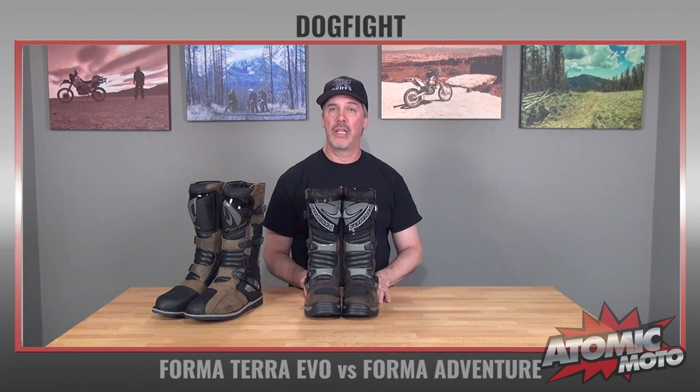First I'm going to start with the Forma Adventure. This model retails for $279 as of the filming of this video. It comes in two colors, this brown and also a black.